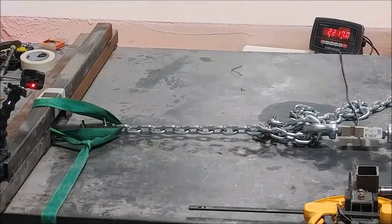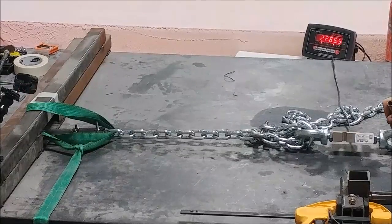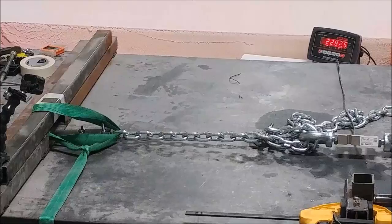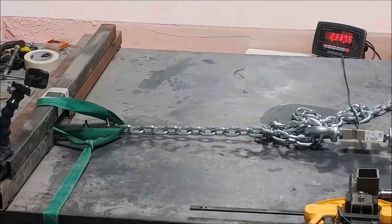The next two tests are checking the bond strength between two pieces of carbon fiber. The shear test is similar to the last one, just testing how much force it takes to shear two pieces apart. This is mainly a control so we can compare it to what it took to get the acrylic to come apart.